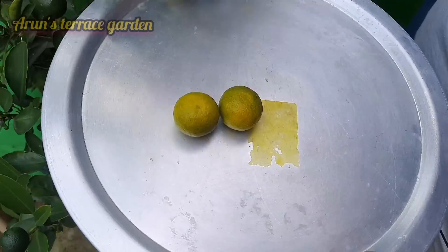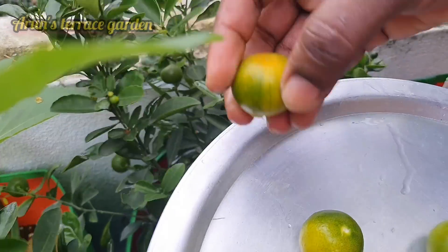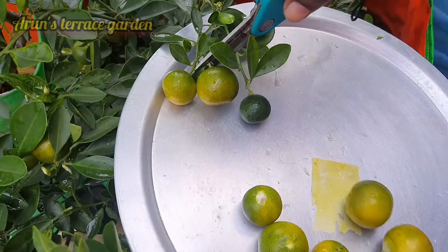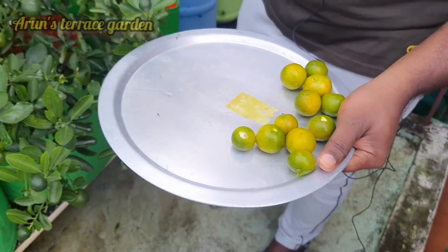I'm going to use a lot of nitrogen. You can mix it in a few minutes and mix it in a small bit. I like the whole morning and I will mix it in a small bit. This is a very good nitrogen.